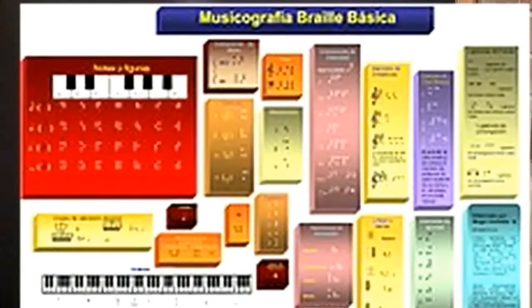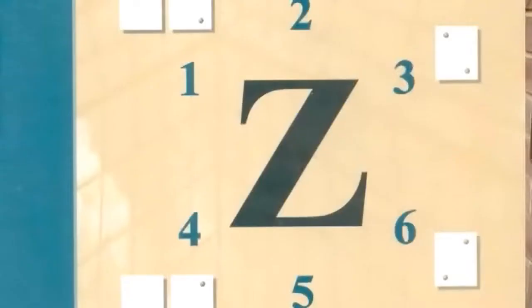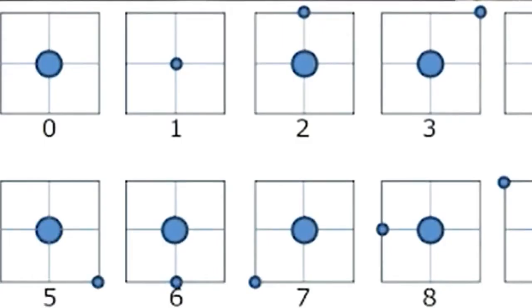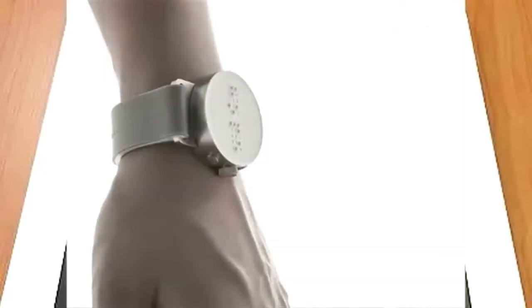El Braille se aplica a la música, denominado Braille musicográfico; a las ciencias exactas, como la matemática, denominado Braille científico; y a la tecnología, como los celulares, dispositivos de computadora, ascensores y relojes, llamado Braille tecnológico. También existe un equivalente a la taquigrafía, que es el Braille abreviado, denominado estenografía.